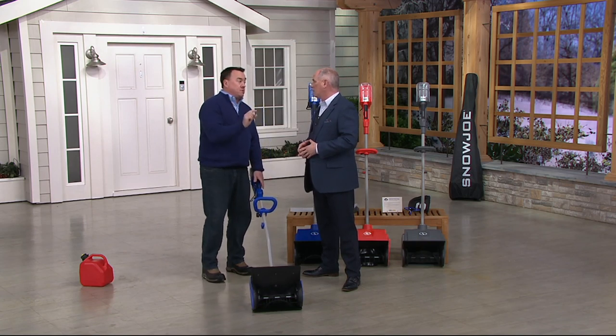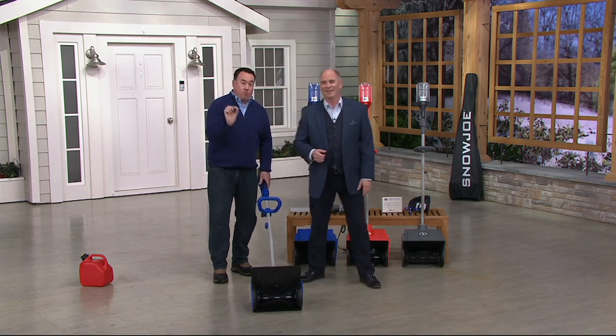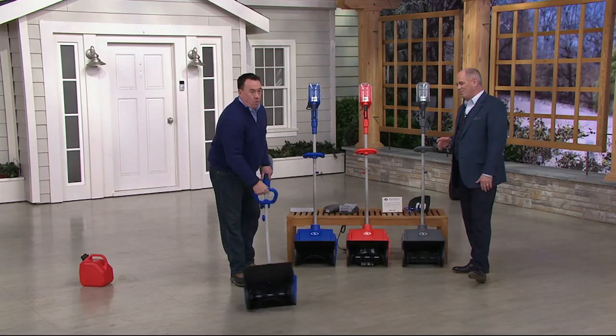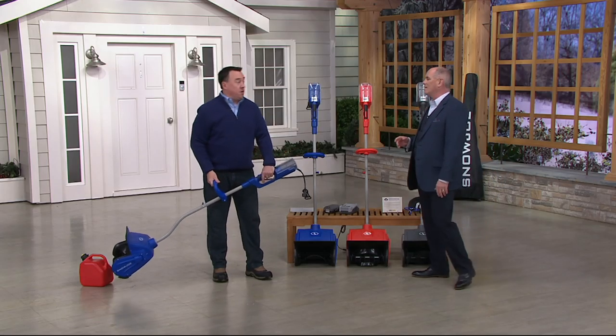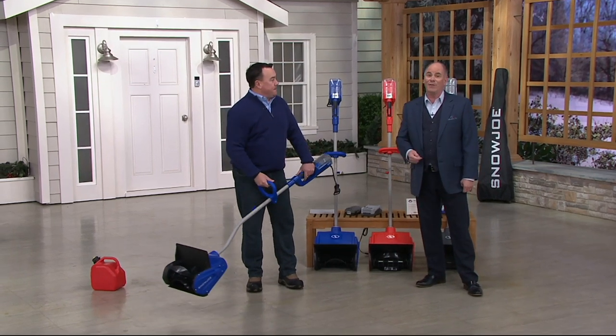It moves 264 pounds of snow per minute with 37 minutes of runtime on the battery. That's almost 10,000 pounds of snow — almost five tons. If you need to move more than five tons of snow, you're in a lot more trouble than I can help you with. It's time to move out of the area.